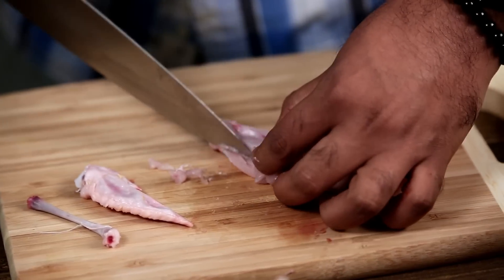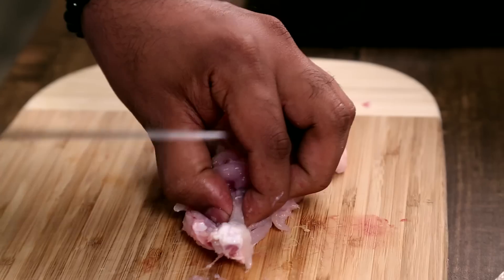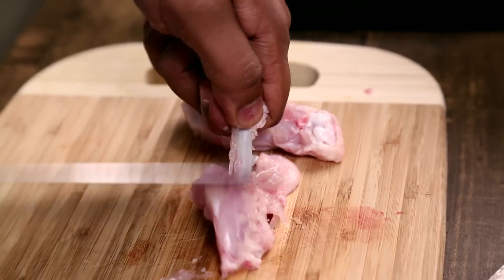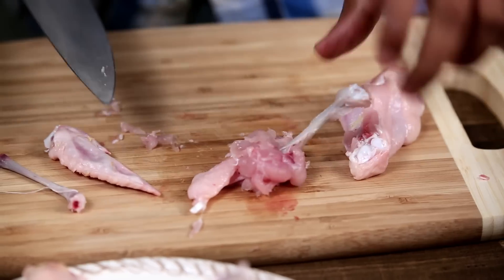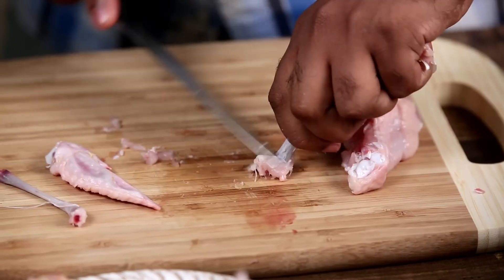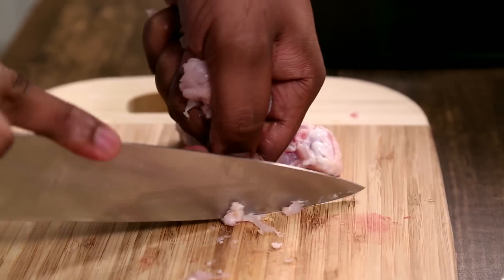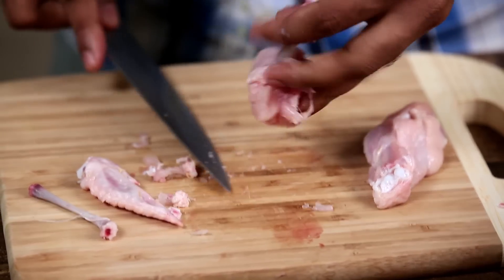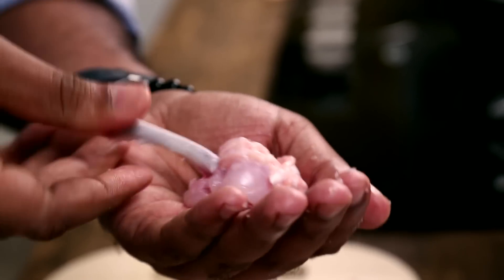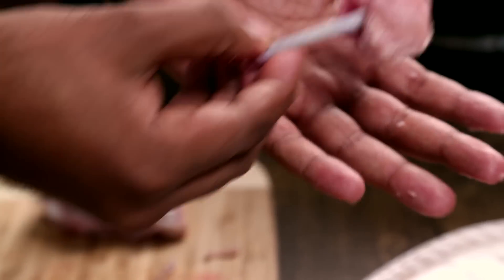Now we move on to the 2nd bone, which is the thicker bone. Run the knife around the 2nd bone, and again push the entire meat down. Run the knife and make sure the entire bone is clean — absolutely clean. Finally, this meat can be chopped off. Here you have this lollipop which is now ready. All you have to do is collect this ball of meat and convert it into a ball connected to the thicker bone, something like this.